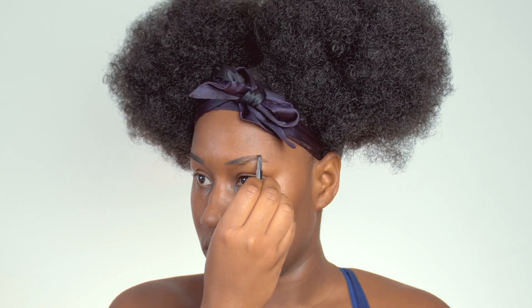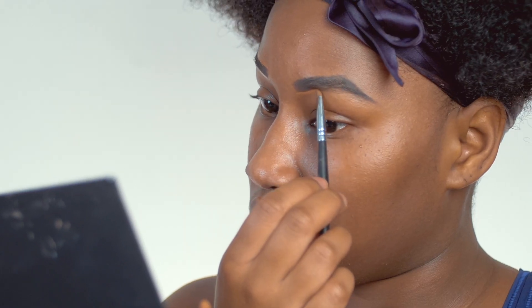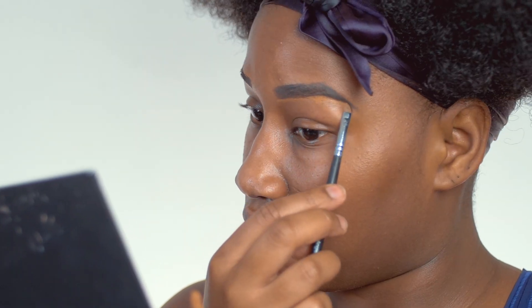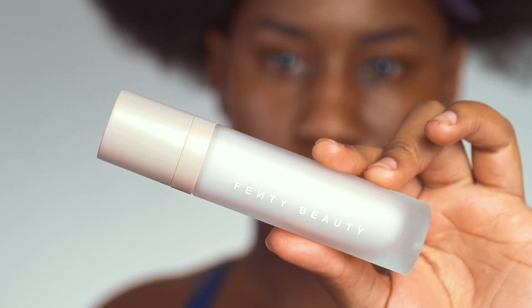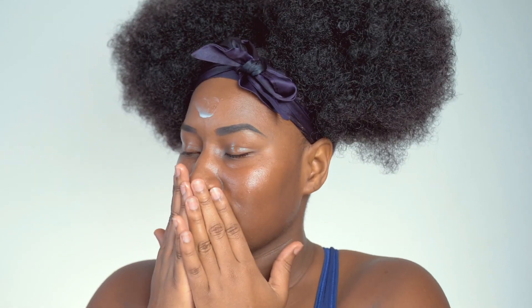Now for the makeup. I'm starting with Benefit Cosmetics Kabrow eyebrow pomade — I use it to shape my brows and give some definition because I have serious struggle brows. Then I'm going to be using the Fenty Beauty hydrating primer. I love this stuff, it smells so good. It feels amazing on the skin and you can see it just makes you look hydrated.